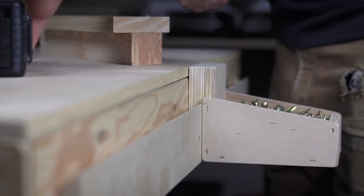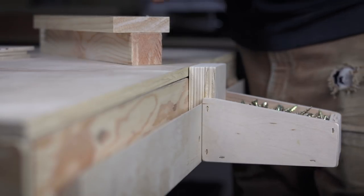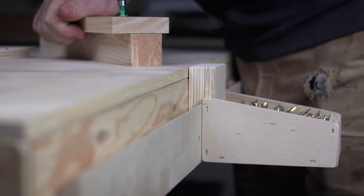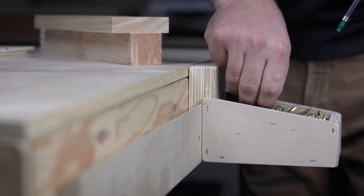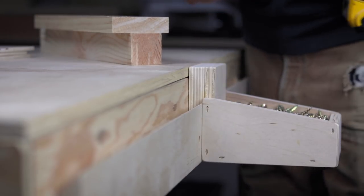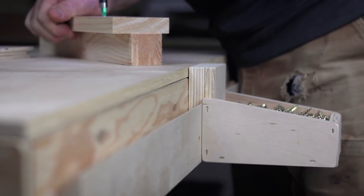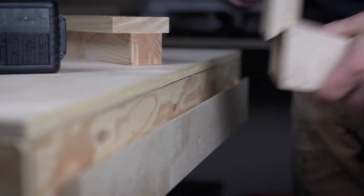Adding hardware bins to my French cleat system has been an indispensable tool in my shop. I can move it from an organized area where everything is stored over to where my workspace is, use what I need to use, and then put stuff back — and it's been great. I found myself needing a couple extras so I figured I would show you guys how I build these quick and easy boxes.